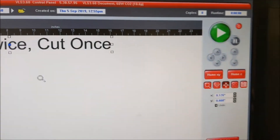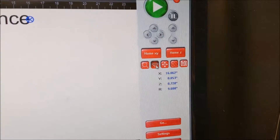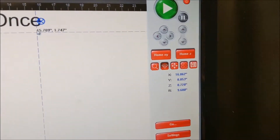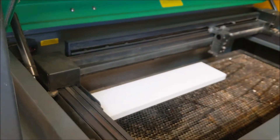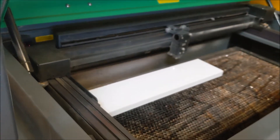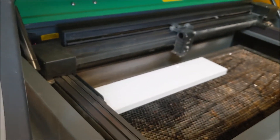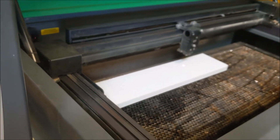I want to make sure the Z-axis is far enough down. I can check where it is with my laser — so I hit that laser button. Now I click the lower left-hand corner and the laser moves over to it, so I can see where I am on that board. Here's the bottom of my text. That works pretty well.